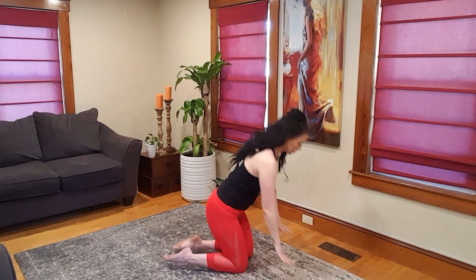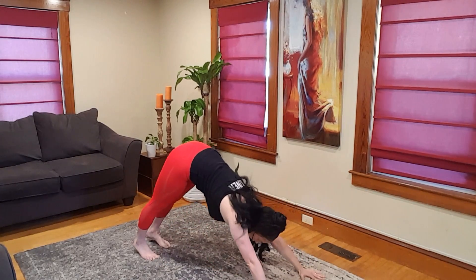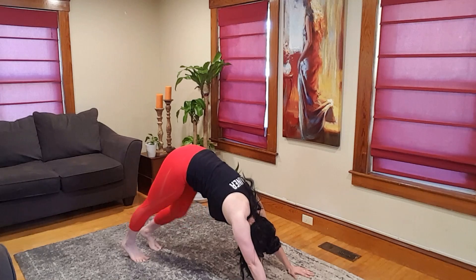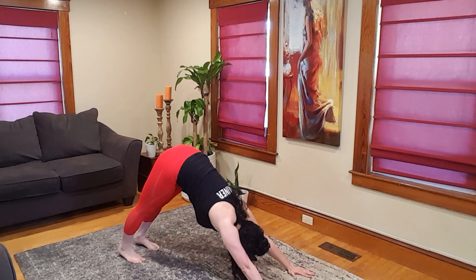Shake it out. From here, toes go under, hands go down, flip it over — down dog. This is the first one, so I always like to pedal out my legs, shake my head. If stillness is your game, you do that. But find a down dog that works for you and breathe.